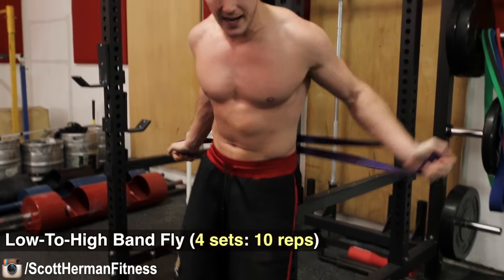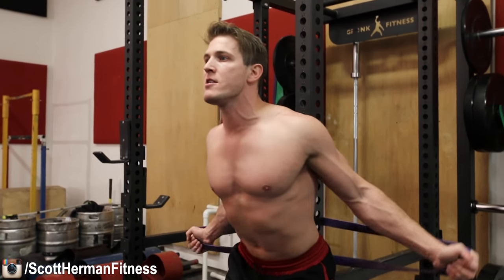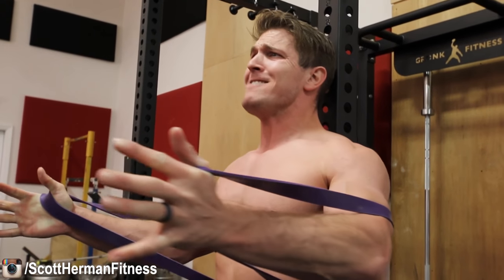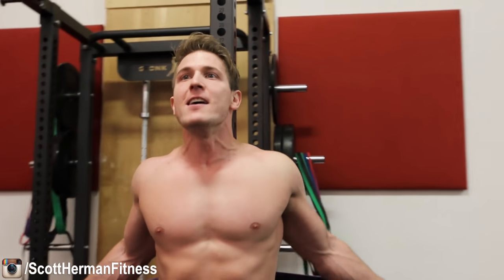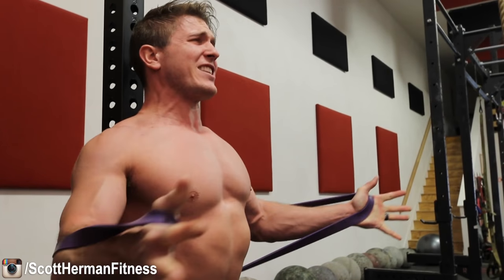As soon as you finish the middle chest fly, move to the upper chest — a low-to-high fly. Same thing: lean forward to create tension, bring your arms up, and as you come up you can lean back against the post since the band gets very tight. Get a slight bend in your arms, come up, lean back, hold for a second, and do a two-to-three second isolation hold on the way down. It gets really intense.